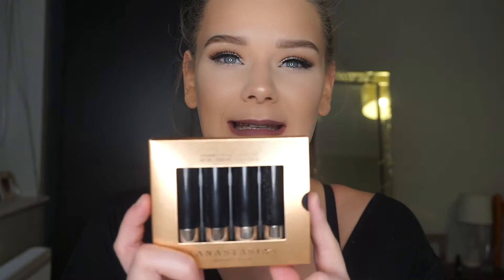So altogether this set of four minis is £22 from Beauty Bay. I think that's quite a good deal for four little ones — you can test out the colours, see how you like them, and if you really like them you can get the big ones. So yeah, I think this is a really good idea and I would definitely recommend this.